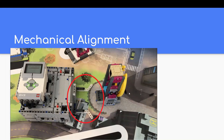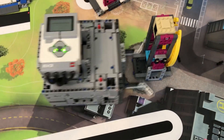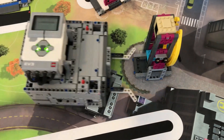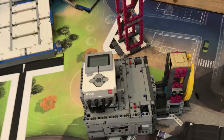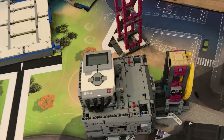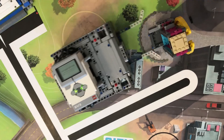Here is our robot with the mechanical aligner attached to it. As you can see, the robot's angle is not correct — it is pointed too much downward. Let's see how mechanical alignment can fix this problem. When the robot moves forward, the mechanical aligner automatically guides it to line up with the mission, because when the angle pieces on the mechanical aligner touch the mission, they automatically push the robot to the right place.